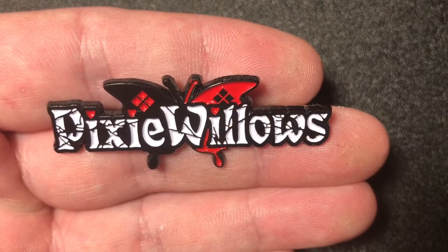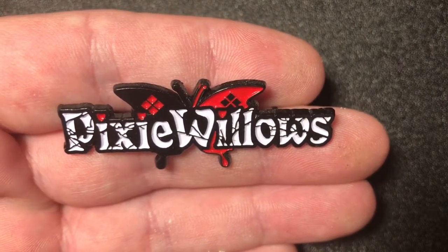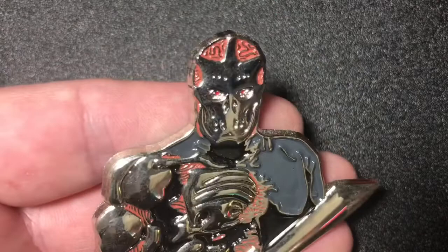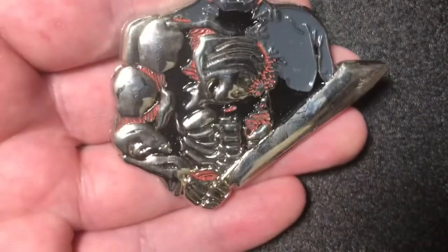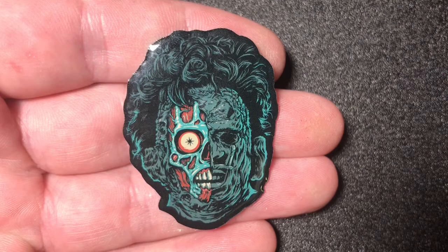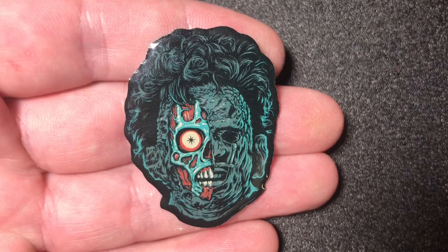This is the old Pixie Willows logo — Christina. She still has a YouTube channel. This is my Jason X pin — I love this pin, it's almost like a chrome finish, looks awesome. This is a Leatherface They Live mashup pin — pretty well done.